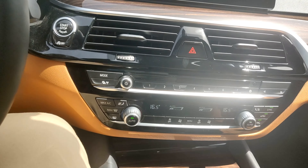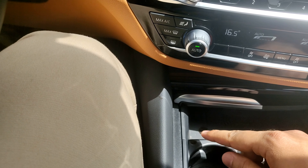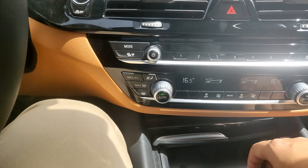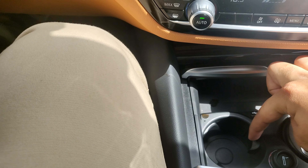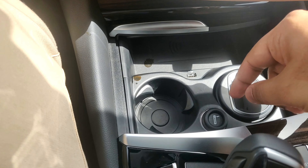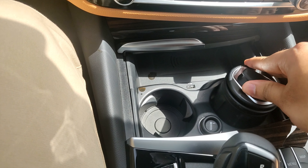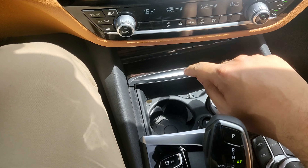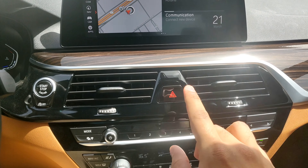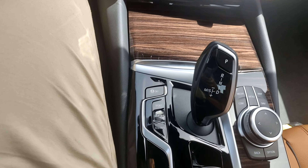Opening the center console — it has a wireless charging pad and nice cup holders with grips that adjust to the size of the cup. There's also a lighter and an ashtray that fits into the cup holder. The wood trim over here feels nice, though being gloss black it does catch fingerprints so you'll have to wipe it down constantly.